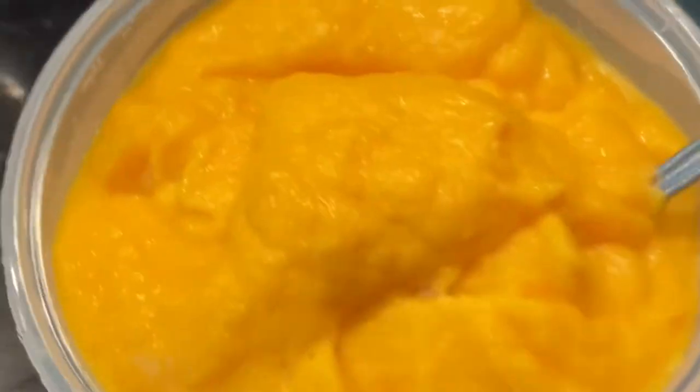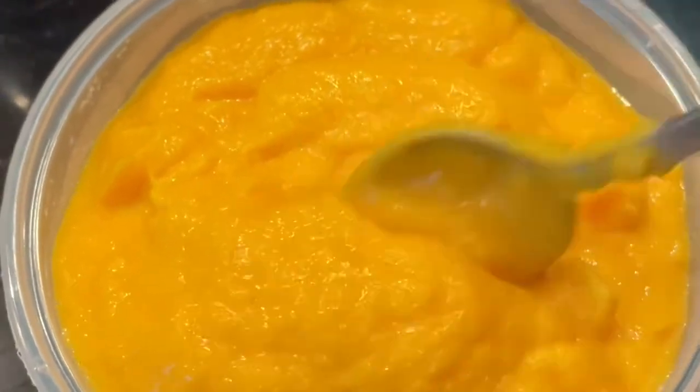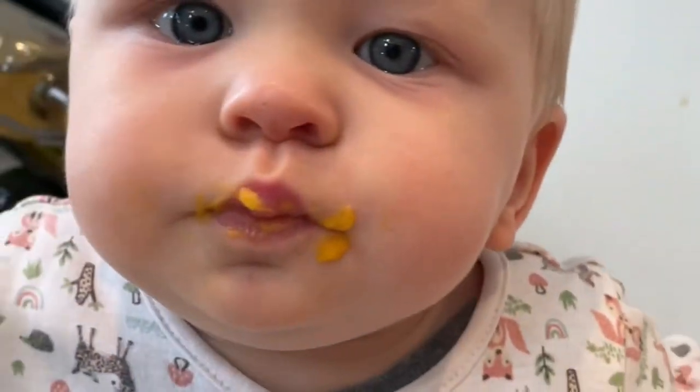I blend the butter with the butternut squash first because it's nice and warm so the butter melts through. That's the puree ready. You can make this in advance and reheat when you're ready to cook the scallops. It also doubles very well as a weaning food.